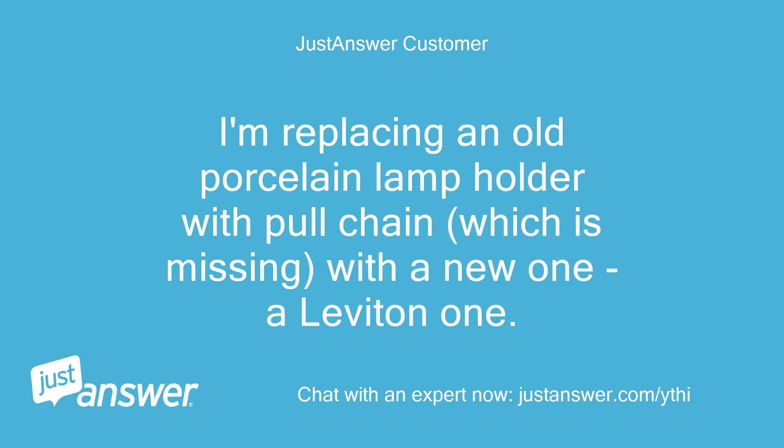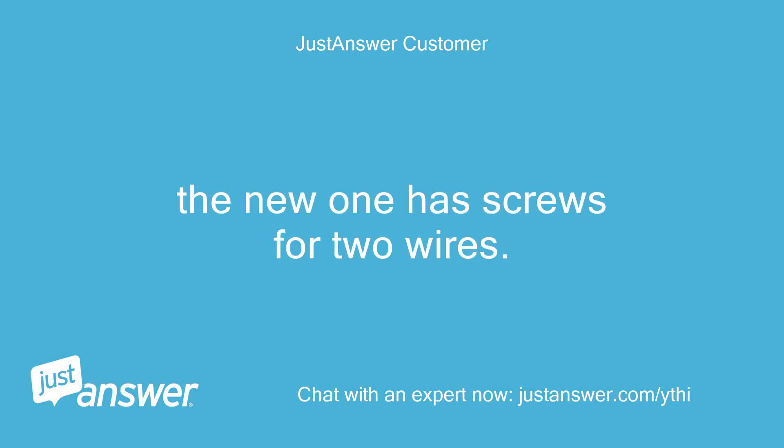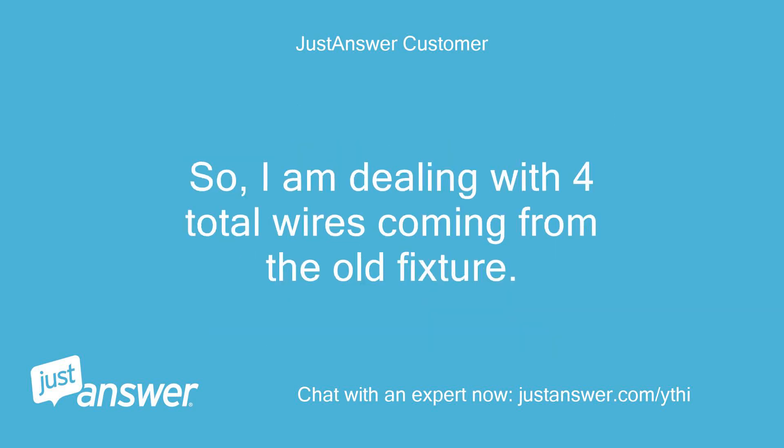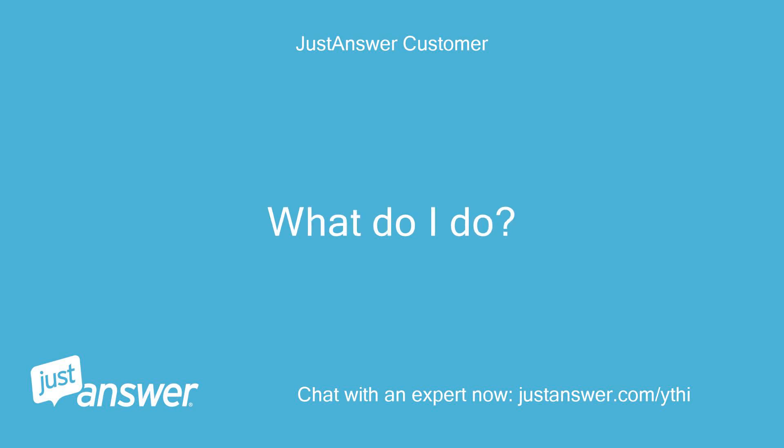I'm replacing an old porcelain lamp holder with pull chain, which is missing, with a new Leviton one. The new one has screws for two wires. The old one has two pigtailed wires, one black and one white, as well as two affixed wires that seem connected to the old porcelain fixture, one black and one white. So I am dealing with four total wires coming from the old fixture. What do I do?